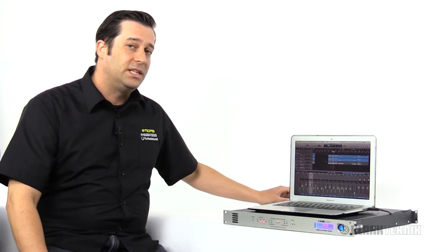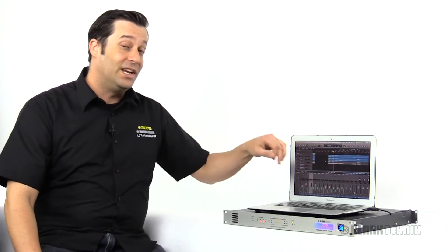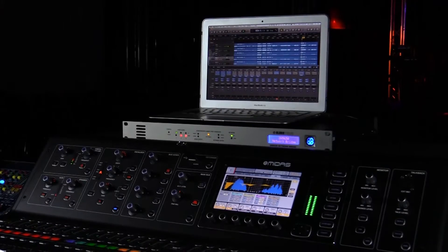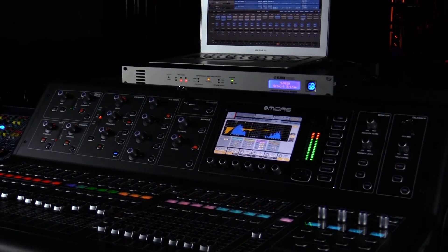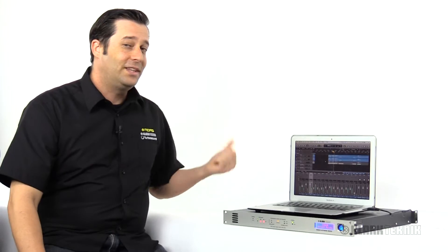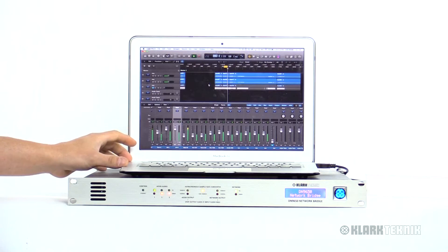The KTUSB is going to allow you 96 kilohertz for 24 channels and 48 kilohertz for 48 channels. This is going to allow me via USB from my laptop to multitrack or to send tracks to the console so I can do my virtual soundcheck — super convenient because everybody's got a USB port on their laptop.